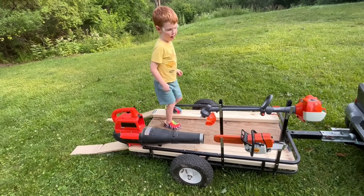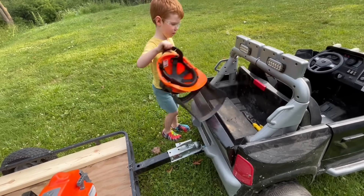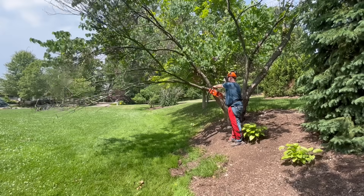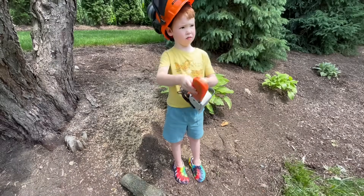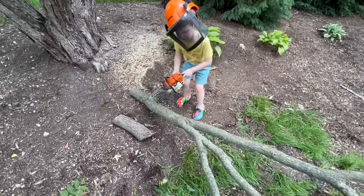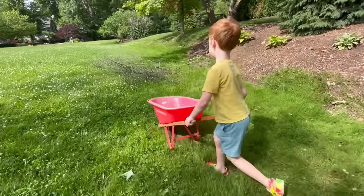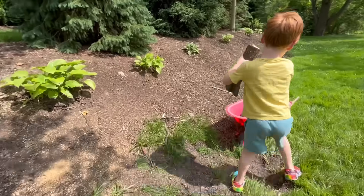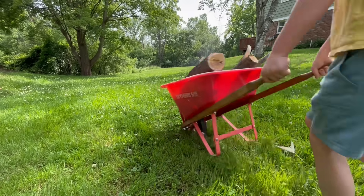Now it's time to chainsaw! Remember your helmet! Dad is going to cut the dead branch off the tree! Timber! Now we can help by cutting the log into smaller pieces. Start it with the pull cord and pretend to cut the wood. All done! We can load up the wood into our wheelbarrow. Dump the wood into a pile!